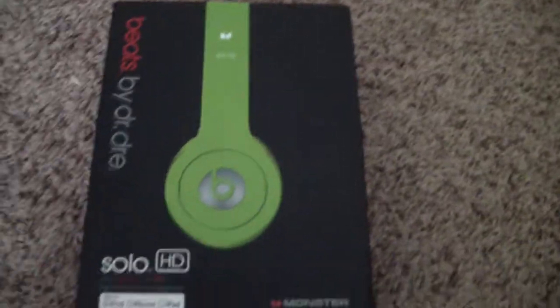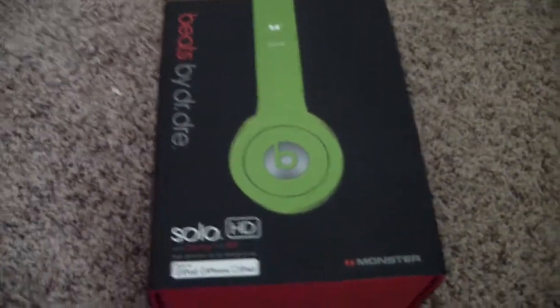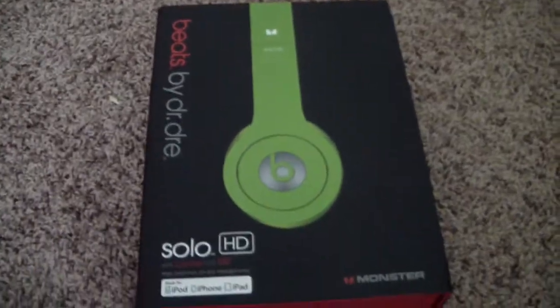Alright, what is up YouTube? It is Thomas from Your Daily Duty here, and today we are going to be unboxing my Beats by Dre — these are Solo HDs, and they're green.